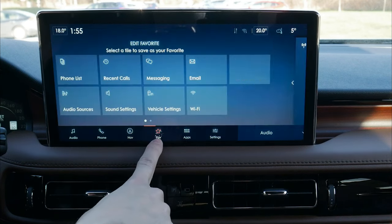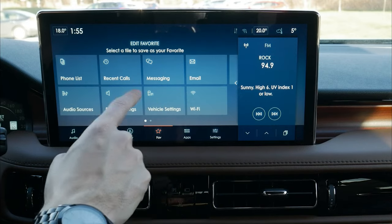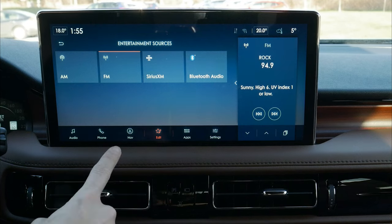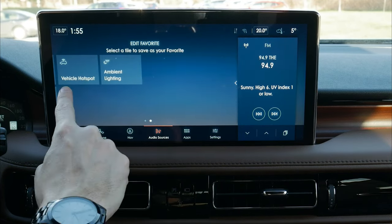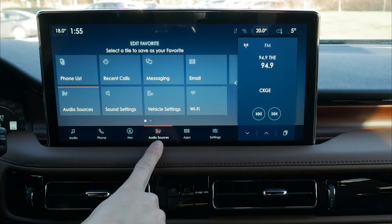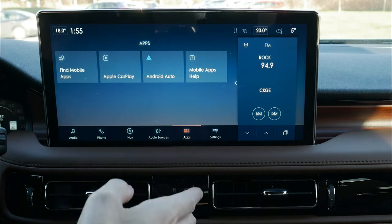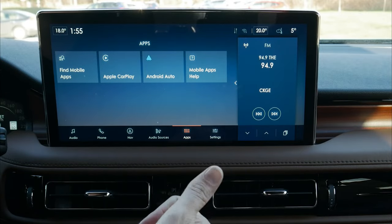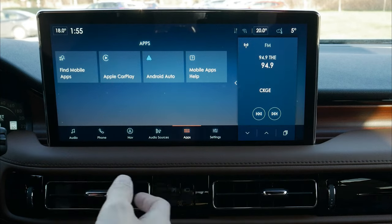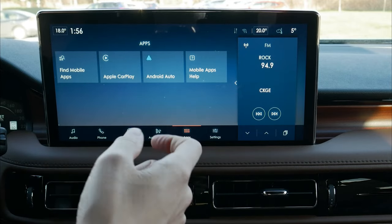There's a favorite button in the middle of the bottom tray that can be customized. We can set it as a hotspot to bring up audio sources, ambient lighting, or phone list — pressing it updates the tray instantly. Looking at the app screen, we have Android Auto and Apple CarPlay options. Over Bluetooth, certain apps like LiveX Live and Pandora are controllable directly through the screen. Others like Spotify and YouTube play fine over Bluetooth but can't be controlled through the screen natively.